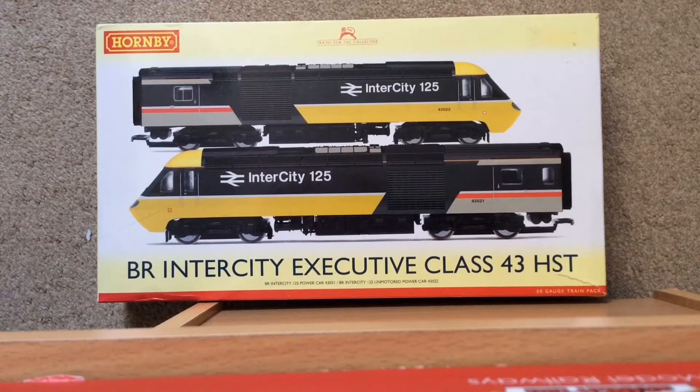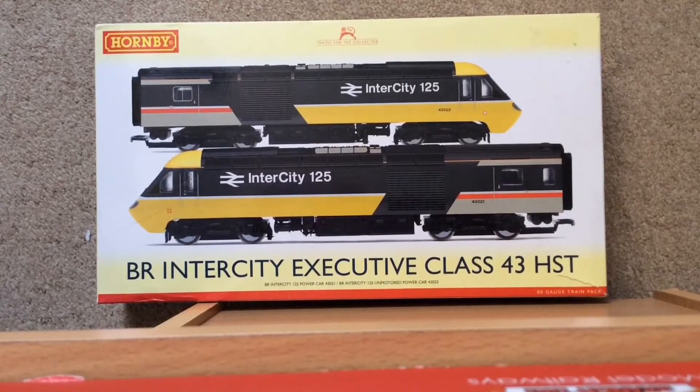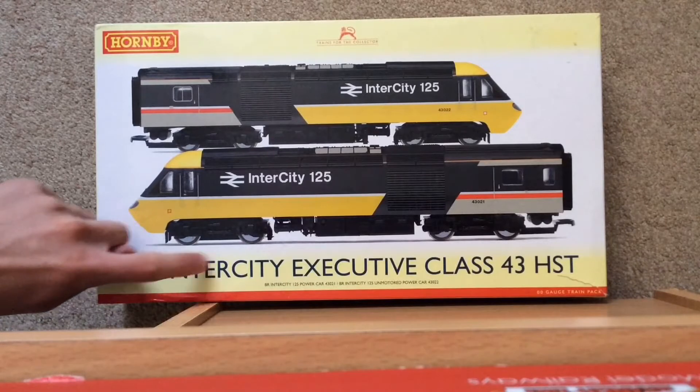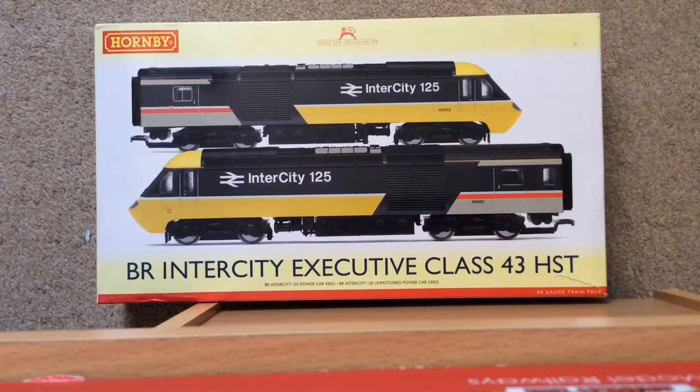Hello people, how is it going? I hope you are all doing well and keeping safe. Today, welcome back to another review, but this is a slightly different review — this is a re-review of a model I first reviewed on my channel. It is the BR Intercity Executive Class 43 HST Intercity 125, an iconic train of British rails, certainly in this livery in the 80s and 90s.